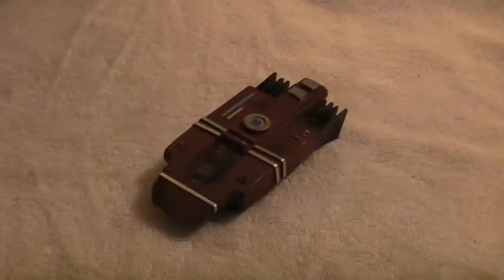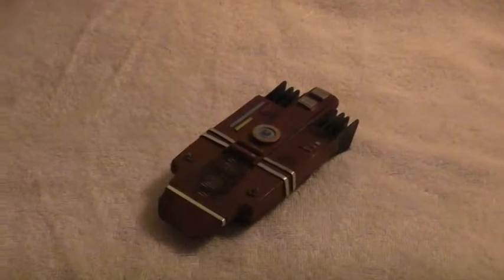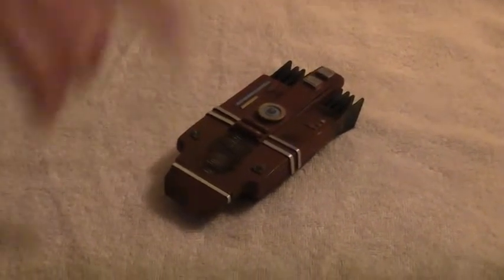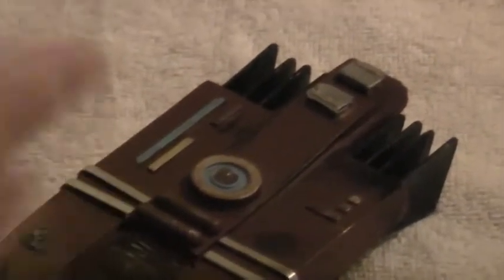This is a Klingon communicator that we went ahead and redid. All of them were solid casted. There were no special effects back in the 1990s because really nobody gave a crap about the Klingon communicator. So what we did was we took a solid casted body and hollowed it out in the back.